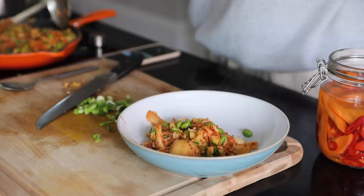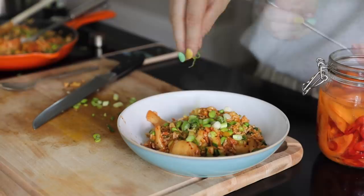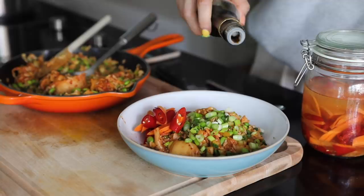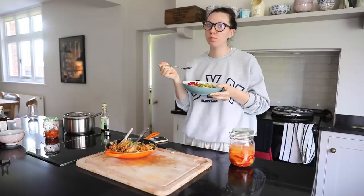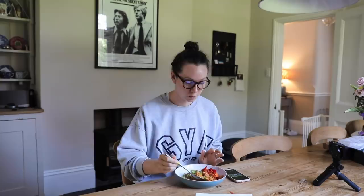Well, that's actually probably a complete exaggeration. Apart from that I added some spring onions, and a lot of you guys asked me how I eat the pickled carrots and chillies I make, so I just put it on top. I added some soy sauce and that was it. You can add so many different things like garlic and ginger and onions, but this is a very lazy, lazy meal.